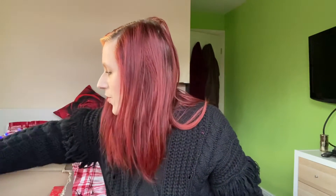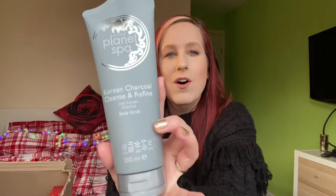The first thing I've got is a good one — it's the Planet Spa Korean scrub. It's really, really thick and it smells so fresh. It's almost like quite a masculine scent, like that classic draco-ly kind of scent. It's a really nice thick scrub, so I'm excited about using that.